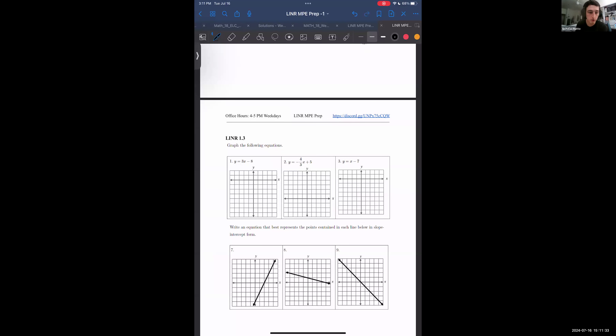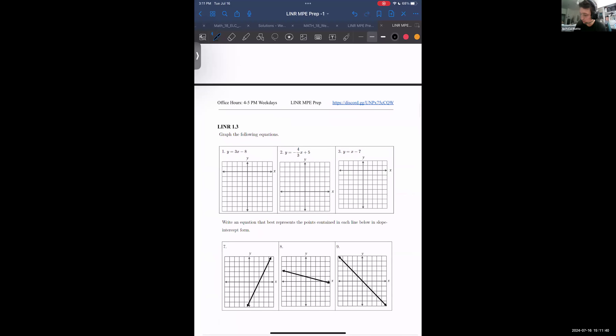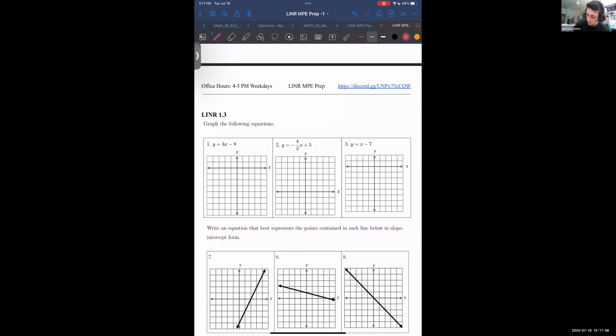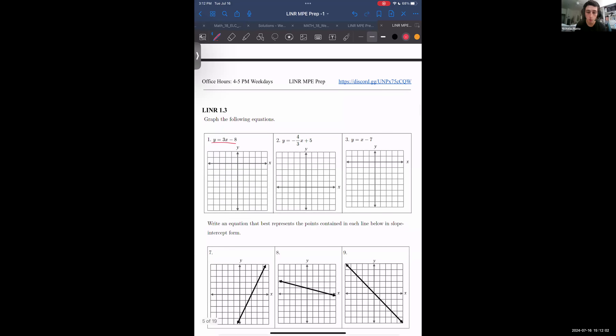Now we're going to try and graph some equations — take the next step beyond finding the slope. We're going to try and interpret these equations into a graph. We'll start with number one. I like to start by finding the y-intercept, because the y-intercept essentially tells you immediately what one of the points is.